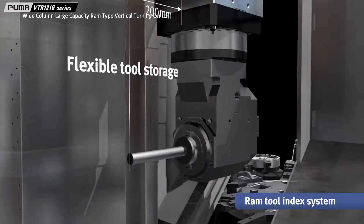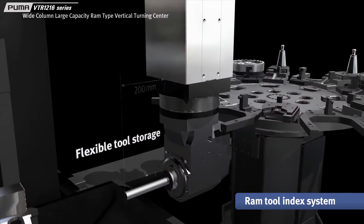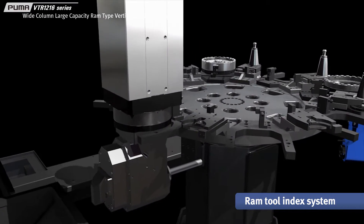Extra length of 200mm from the RAM face is provided for tool extension, enabling the use of various tools and providing efficient machining solutions.